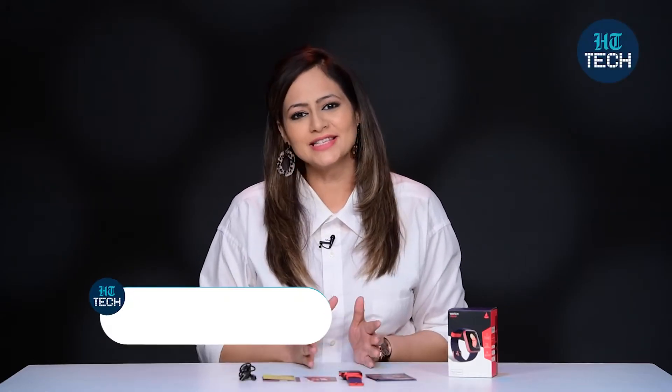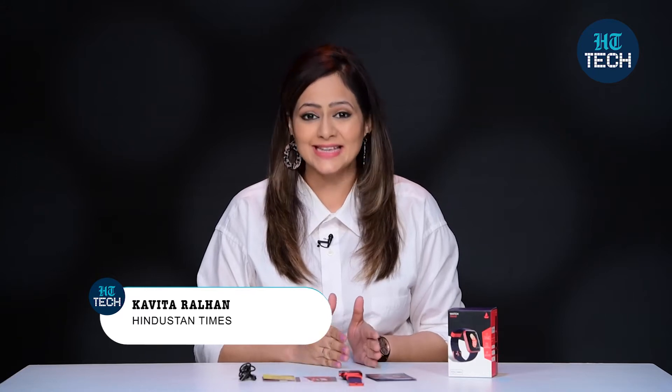Hi, I'm Kavita Ralhan. In this video, I'll be talking about Xtend Fitness Smartwatch from the brand Boat. So let's get started.